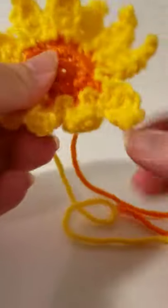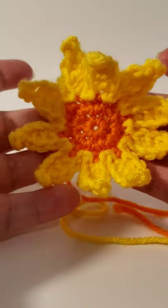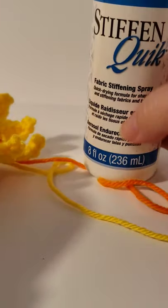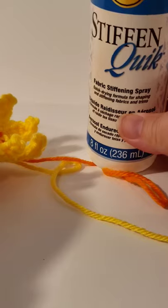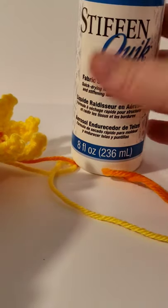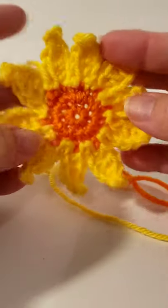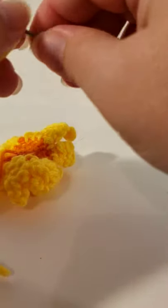A size 5 hook would be good on this too, but I just don't like them big. I use a stiffening spray — I don't have any affiliates so I can't link it yet, but this is the one I like. You can also use starch for clothing and things like that. So that's the wildflower — just sew up your tails. For the finishing tail, make it come to the back since it's technically in the front.